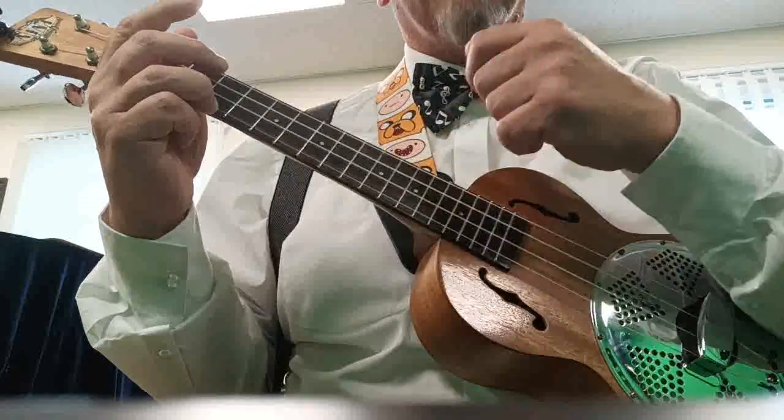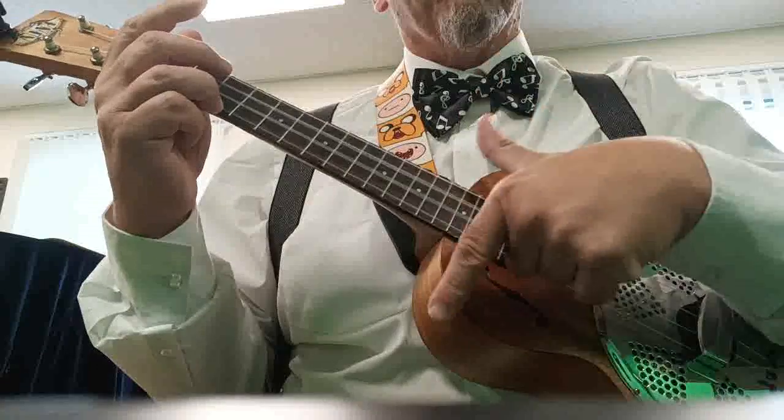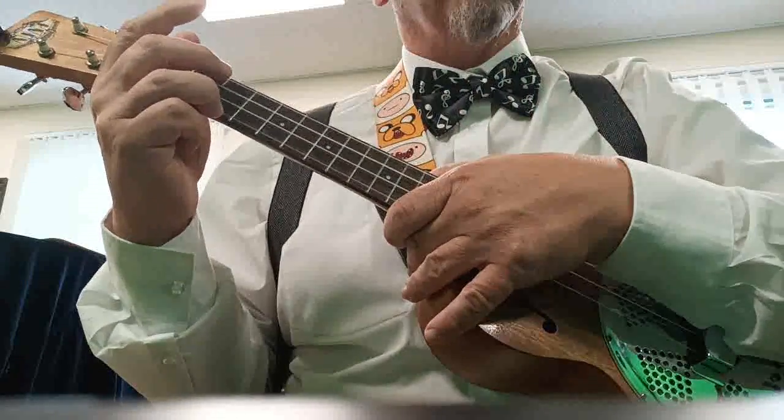You've got: down, catch, tap, down, catch, tap, down, up — or the new version. So there are two versions of the George Formby split stroke.